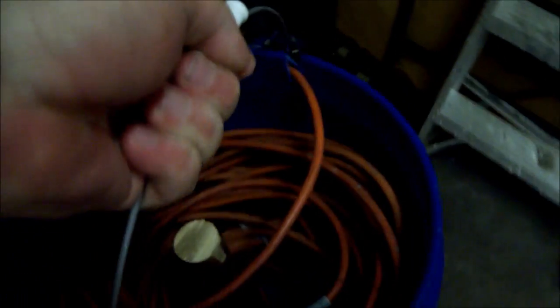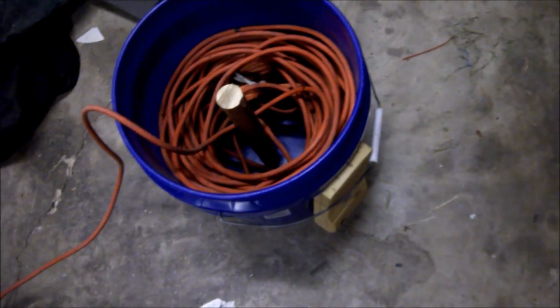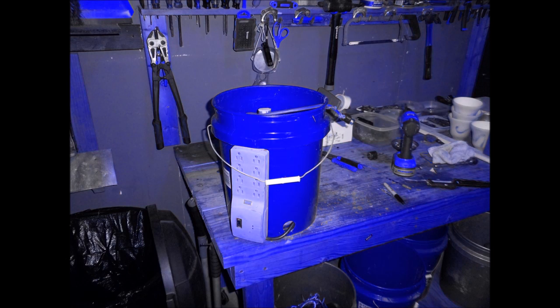Now I've got my extension cords all nicely stored. I'll show you what I do with it — I'll take it to my power source, take the end, and plug it in. Now I'm going to pick up that bucket and take it to my job site, wherever I'm working. And it just uncoils real nicely — boom. Now I'm at my job site. Turn on the power strip and start plugging in a little radio, my battery chargers, whatever I need. And when you're done, everything coils back up real nicely and your cords are put away.